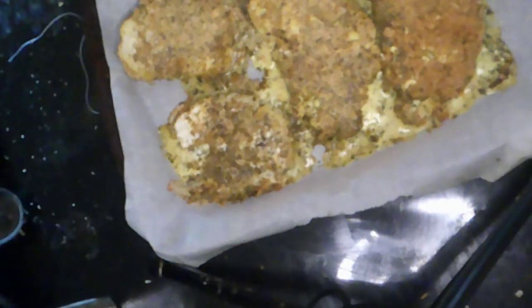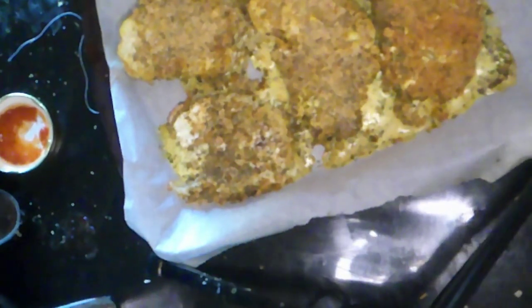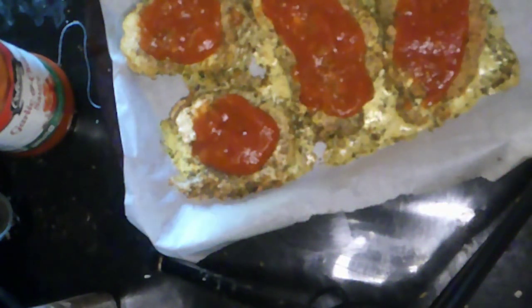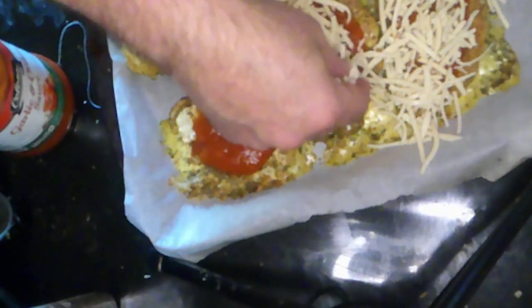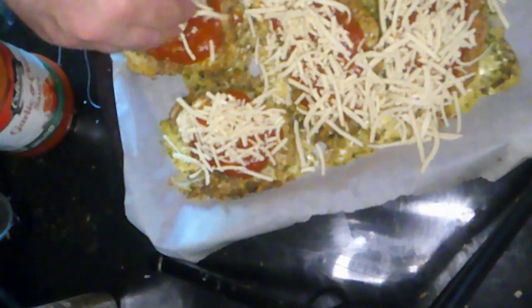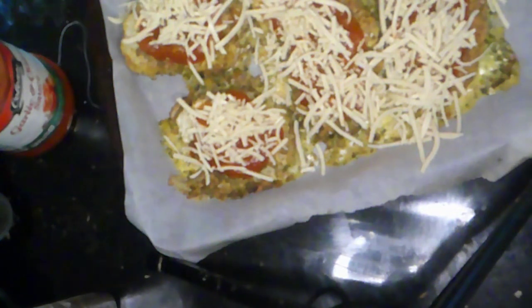The cauliflower steaks have been in the oven for 25 minutes and it's time to add some tomato sauce and some mozzarella cheese for the final part of the cauliflower parmesan. We're adding some Daiya mozzarella style shreds, then popping this back in the oven for 15 minutes to let the cheese melt. Depending on your oven, you may need to put it under the broiler for a minute or two to get the cheese to melt.